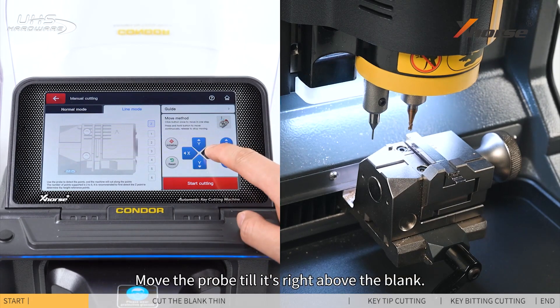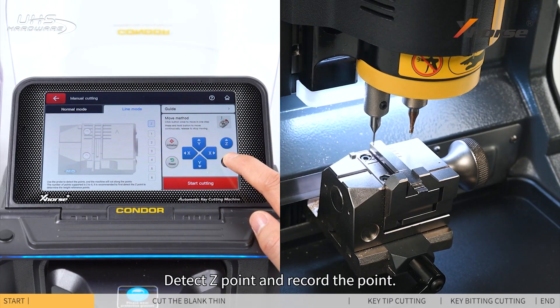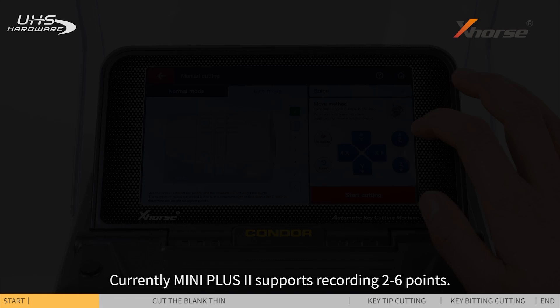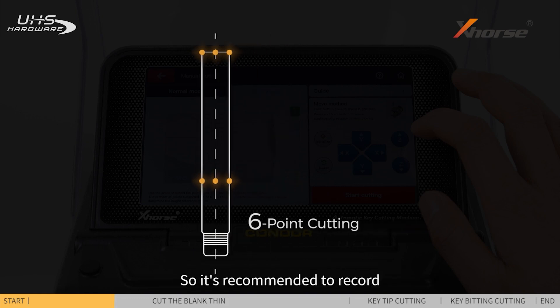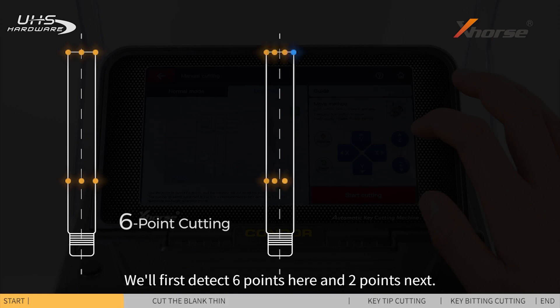First, detect the Z point to determine the head reference points. Move the probe to right above the blank and detect the Z point, then record the point. Currently Mini Plus 2 supports recording 2 to 6 points. You can record 6 points directly and cut it thin; however, these points have to be recorded precisely and it's hard to do with human eyes, so it's recommended to record 8 points to finish the cutting. We'll first detect 6 points here and 2 points next.